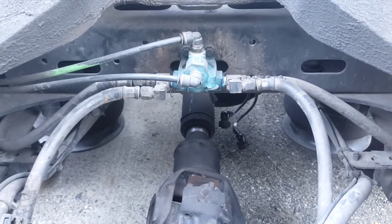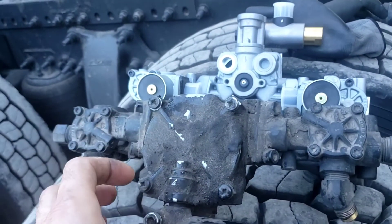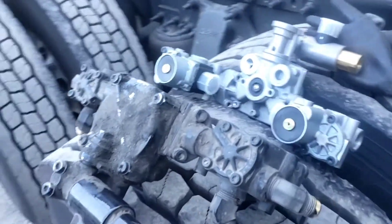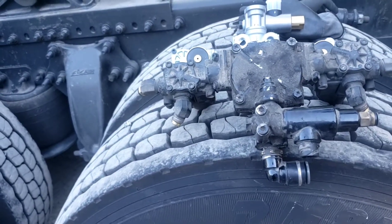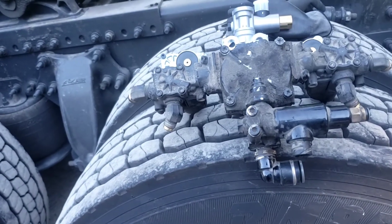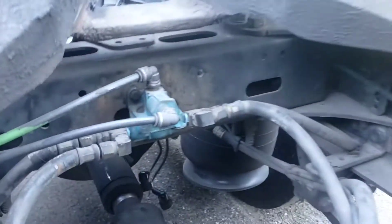He went to the mechanic, went to the junkyard, and got a brand new one. He also brought an old valve, but it wasn't the valve itself — what I found was when I opened the cover there was a lot of dust and rocks inside. I don't know how that got in there. I closed it as best I could and tied it up, but the seals were no good. When I would press the brake pedal it would leak air, and when I would release the brakes that's when it was losing a lot of air.